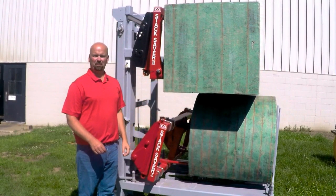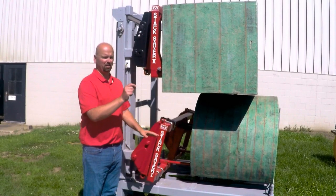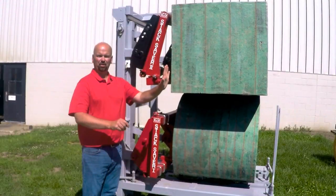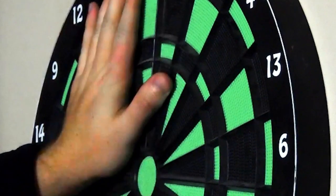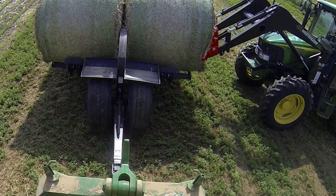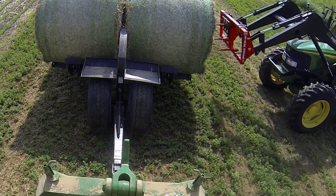If you want to visualize it, think of playing darts on a dart board. When you throw the dart and want to remove it, the board wants to pull away — so you put your hand up, hold it in place, and remove the dart. That's very similar to removing the spear from a bale: you just hold the bale in place with the Stack Saver, back away, and there's no drag.